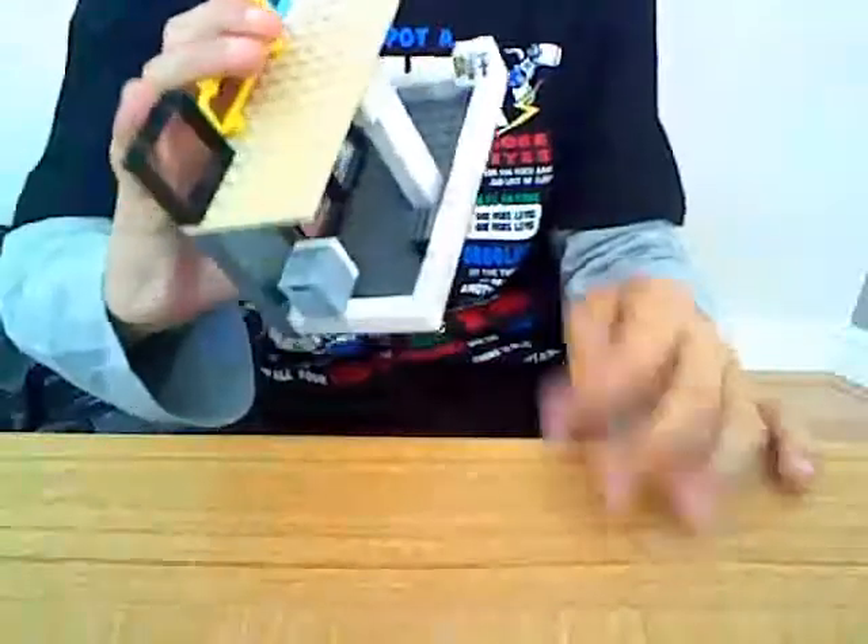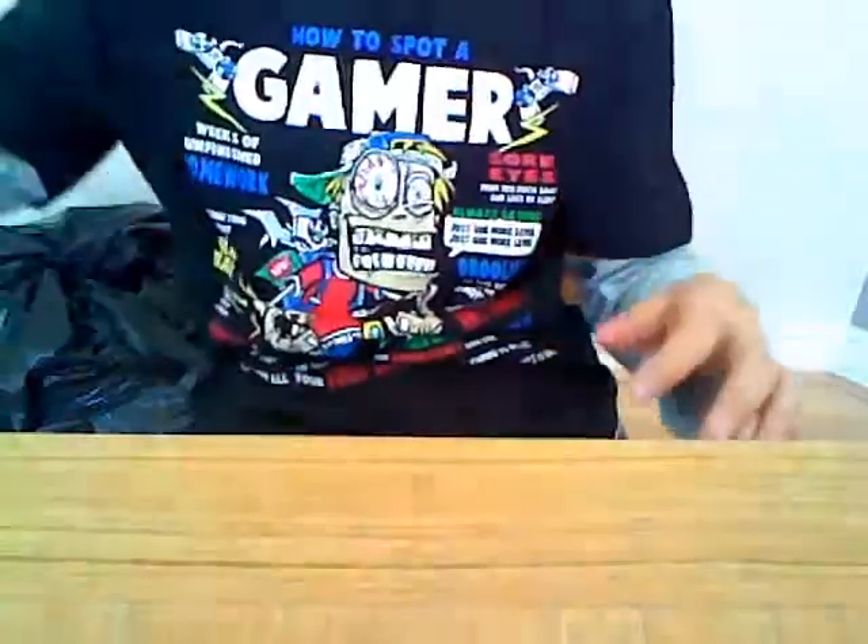That's the back, and there's supposed to be stairs that go up here but they fell off. That's my adoption center, and these are the babies there.